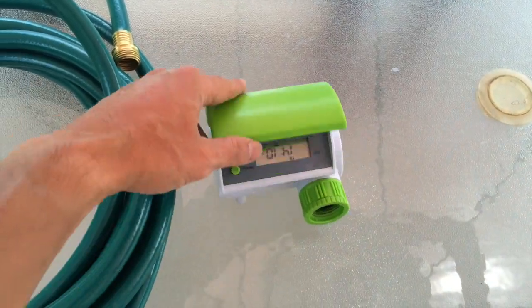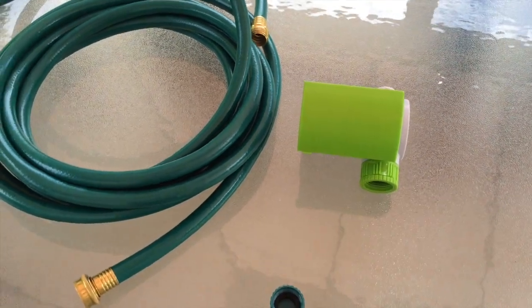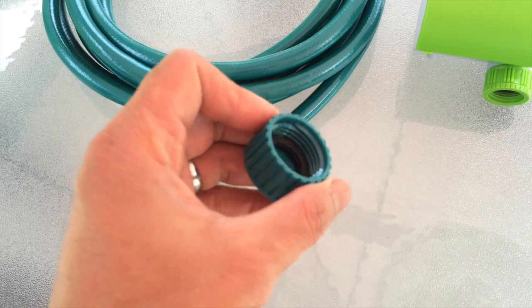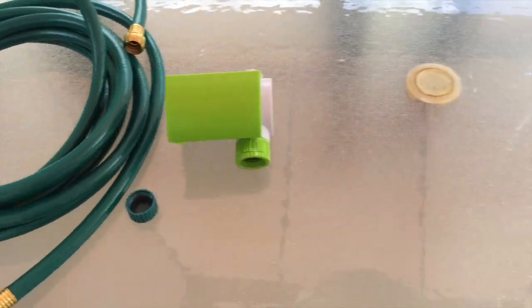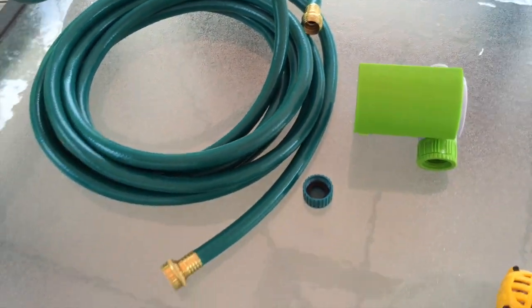You can also get a timer — a simple standard hose timer for under $10. And then you'll need a cap to cap off the end piece of the hose, and a drill to drill the holes in the hose.